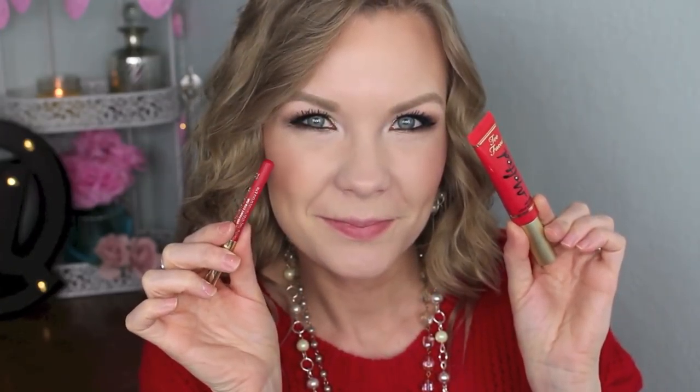Now for lips — I'm going to take my Milani Color Statement lip liner in True Red and then my Too Faced Melted liquefied long-wear lipstick in Melted Strawberry. This makes a really classic holiday red lip combo.